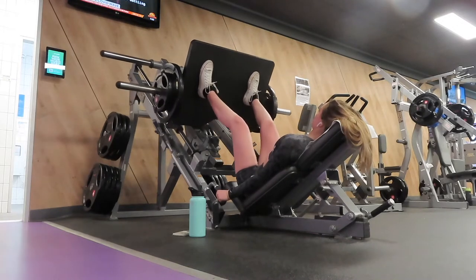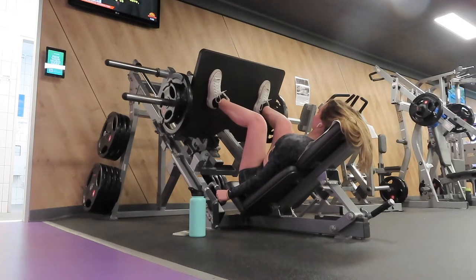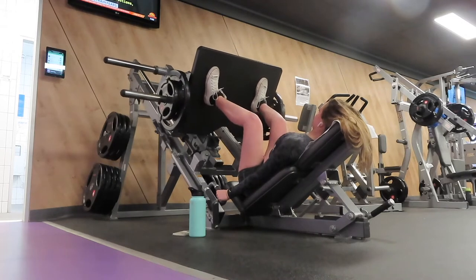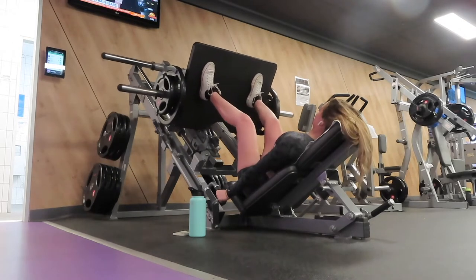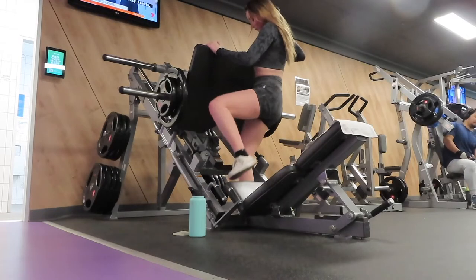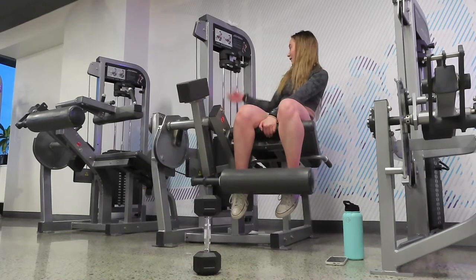The next exercise is the incline leg press. I do four sets because I never feel like three is enough, doing between 10 and 12 reps depending on how hard I'm finding it. The break did not serve me well — I'm lifting about 15 kilos less than I normally would.